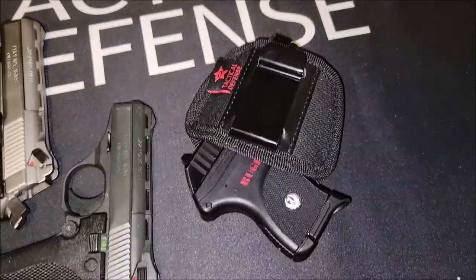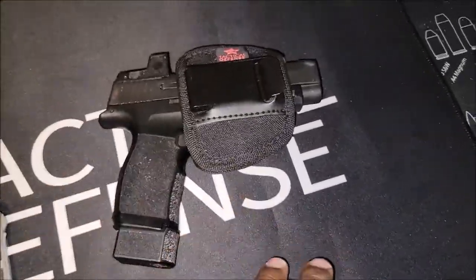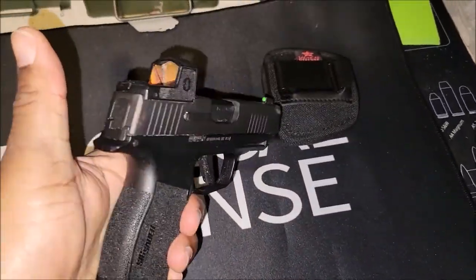The Ruger and the Taurus don't have a safety, but that Sig does have a safety. This one doesn't come with a safety, but I don't consider this a pocket gun — this is a pretty nice size, just super slim.